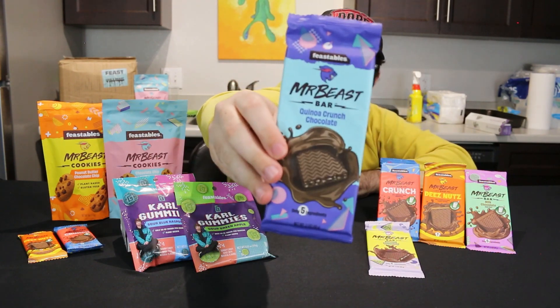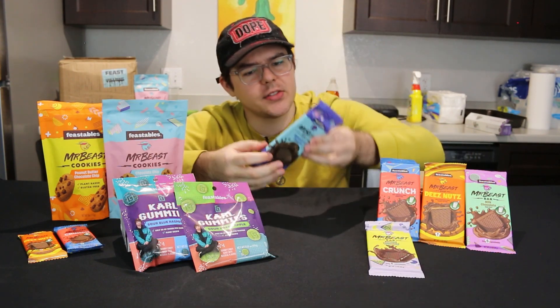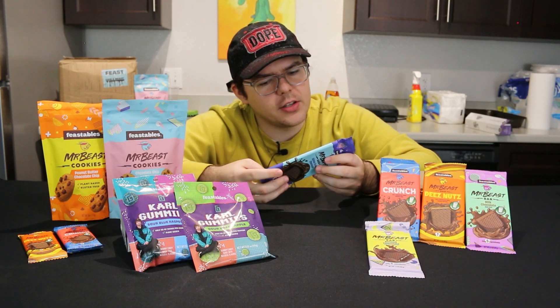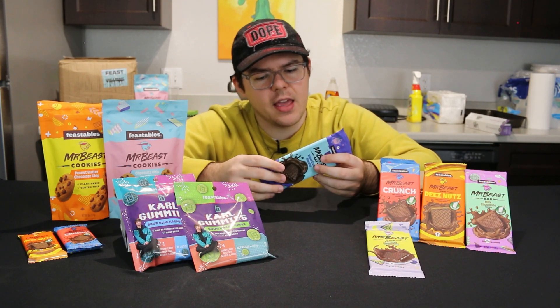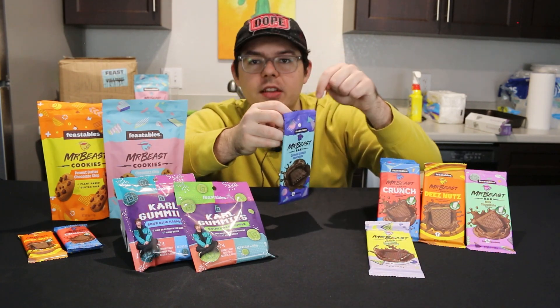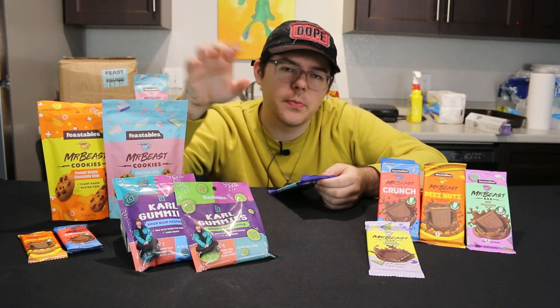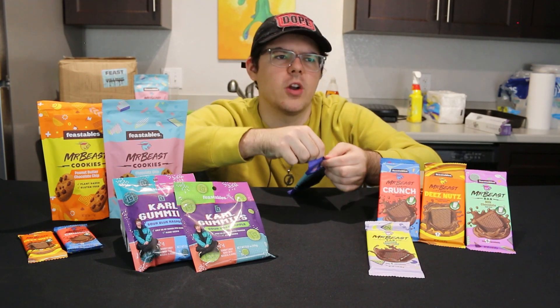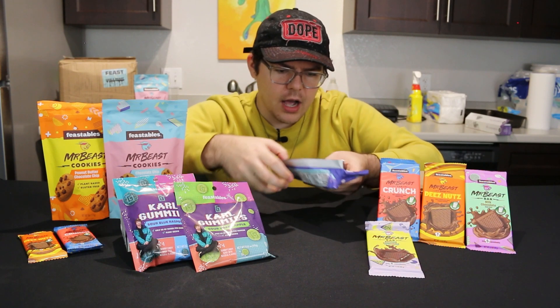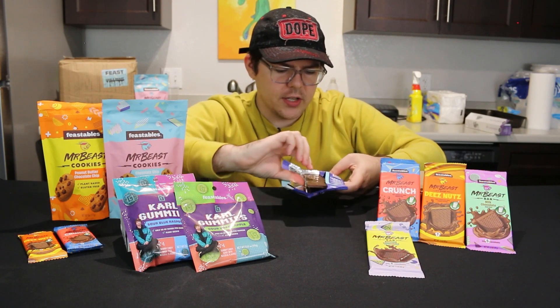Next up we have the quinoa crunch bar — also five ingredients, which I assume includes the quinoa, and the nutrition facts are pretty much the same as the original chocolate bar. This is another one I'm excited to try — I love crunch bars. The Nestlé Crunch is one of my favorite candy bars for sure.